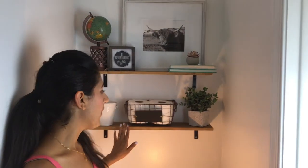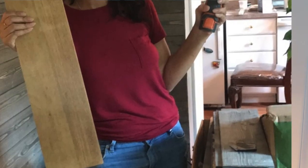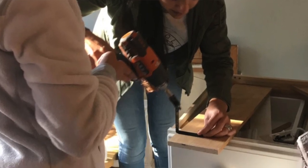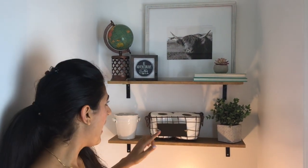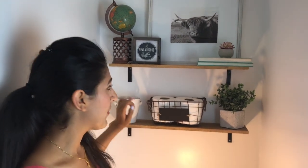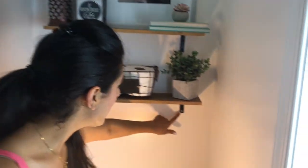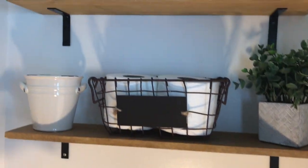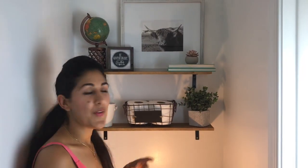I wanted to do something on this side of the room without breaking the bank, so I found this long shelf at my uncle's house, sawed it, stained it, and put it up with L brackets. The L brackets are from Home Depot. I used black screws but ran out, so I ended up with two silver ones — I'm just going to go back and paint those so it all blends in.